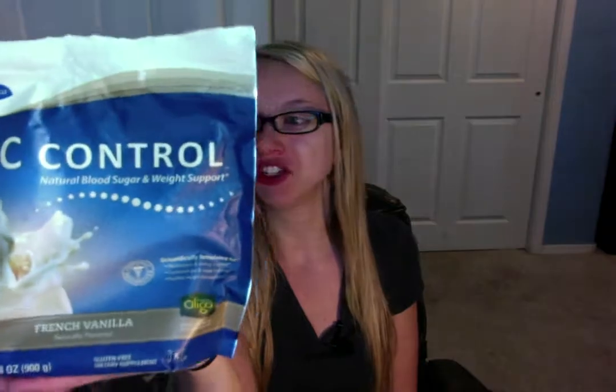Hello, and this suggestion is an alternative to your coffee creamer, and it is GC Control. And yes, this GC Control is a French vanilla flavor.